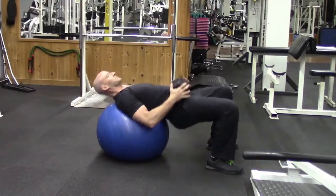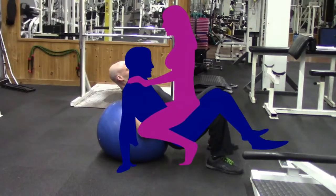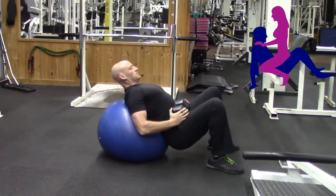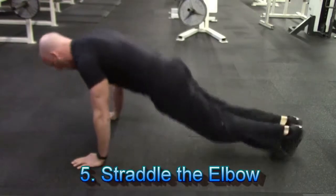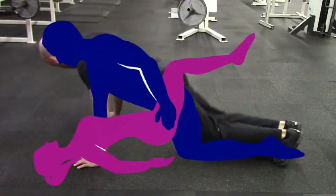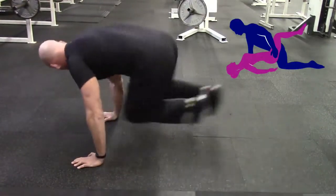If you don't have access to a bench and a bar, no problem — you can also do this exercise with just a stability ball and a dumbbell. And finally, exercise number five is something I call straddle the elbow. This is a great little high intensity cardiovascular type exercise which will help you build up your stamina so you're not going to gas out mid-coitus.